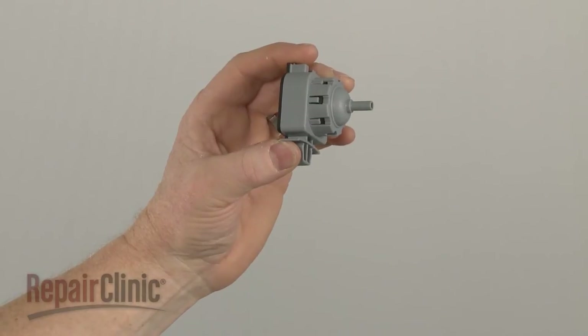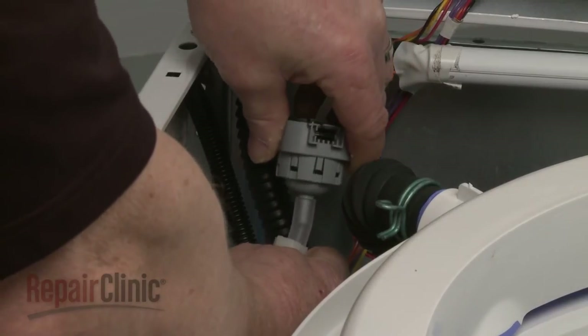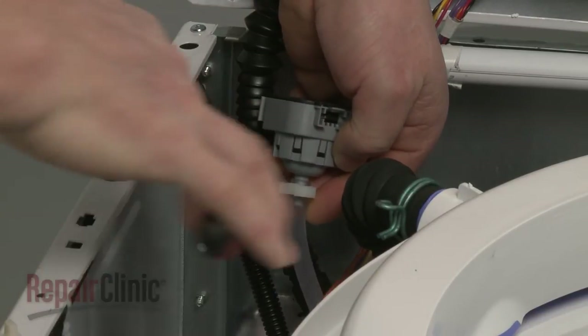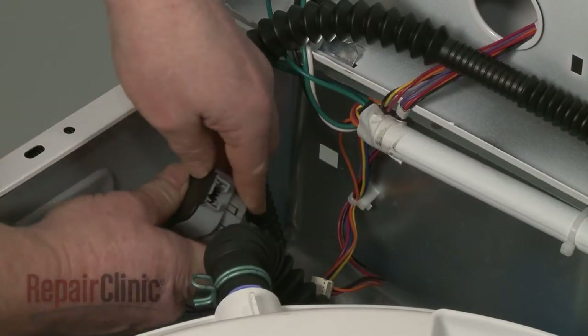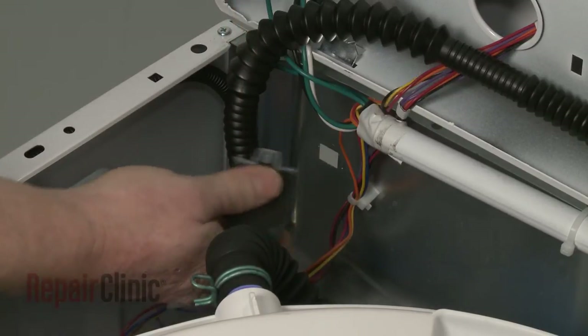Install the new pressure switch by first attaching the water pressure tube and securing it with the clamp. Connect the wire connector to the new switch and snap the switch into place on the rear panel.